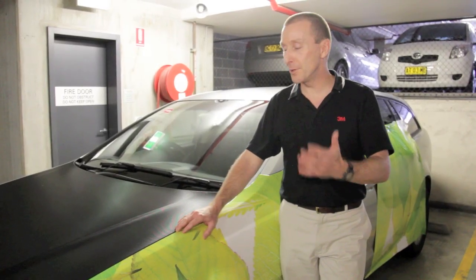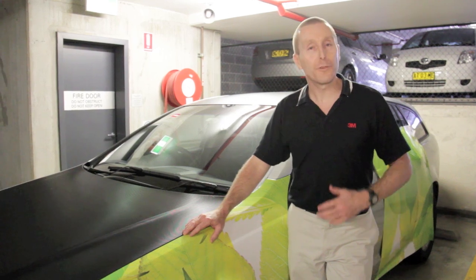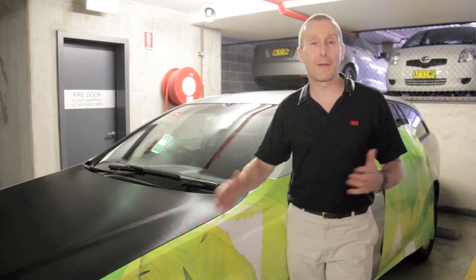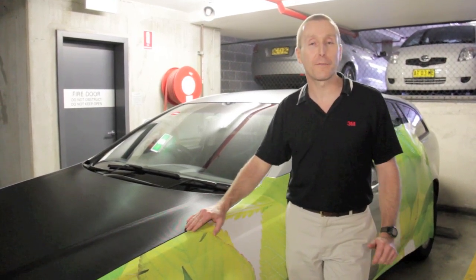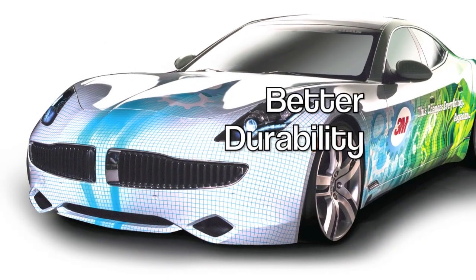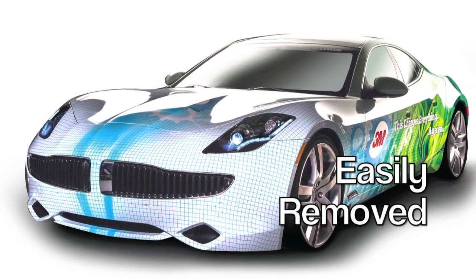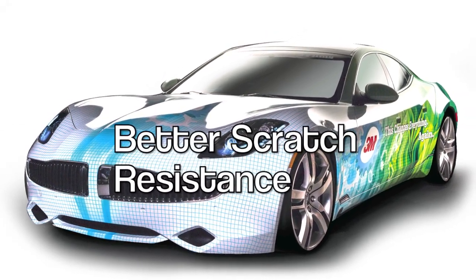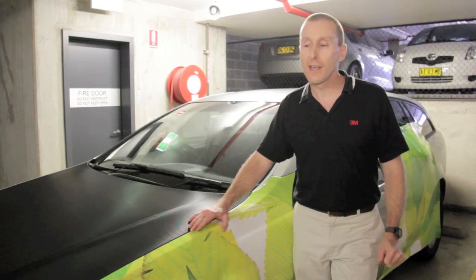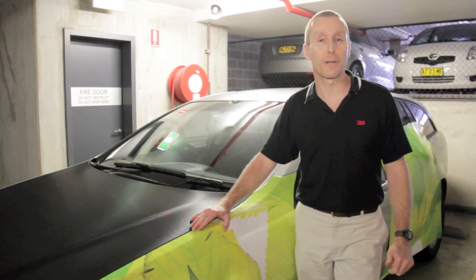So that's just a quick introduction to our new Envision 480CV3 digital print wrap film. It really does take all of the benefits of our existing PVC films and combines them into a single product — with greater conformability, better durability, less temperature sensitivity during application, easier removal and better scratch resistance. A fantastic product. For more information, click the link below or contact your local 3M representative.